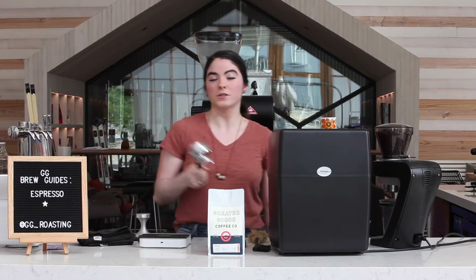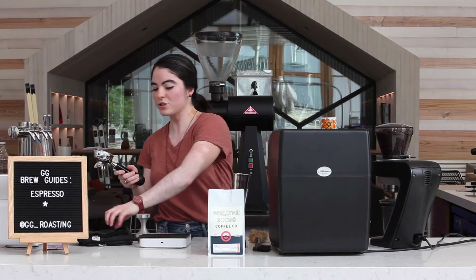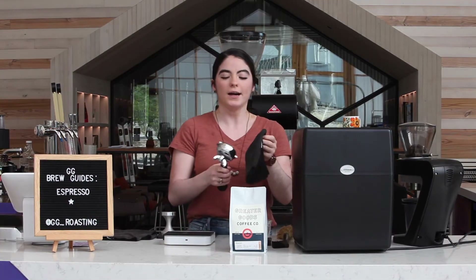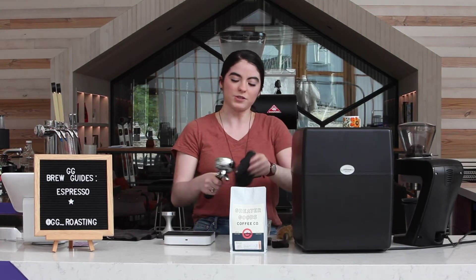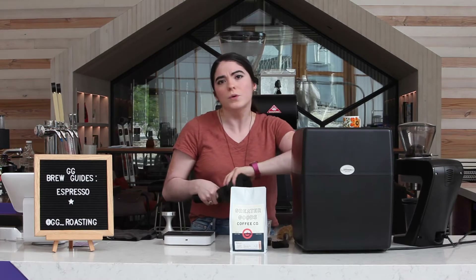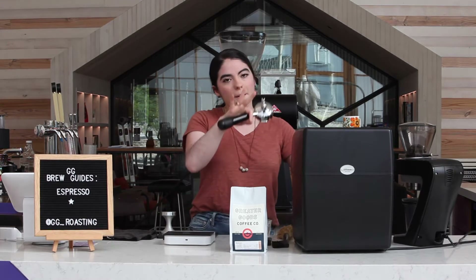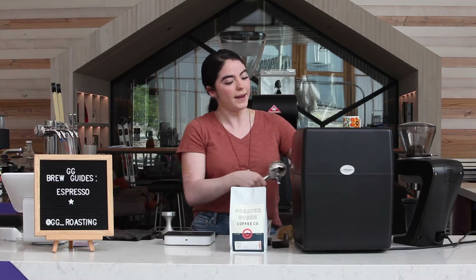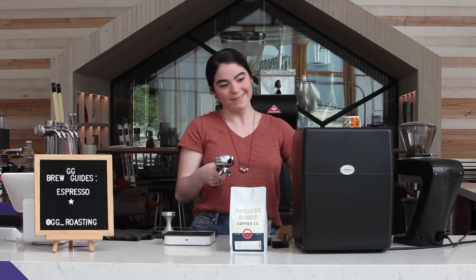We're going to remove our portafilter. And like I said before, we're keeping it clean, so we want to make sure it's dry. I like to keep a wet towel and a dry towel. So we're going to clean out the portafilter head — we want to make sure there's no dust or leftover espresso from the previous shot we pulled. We're also going to purge our espresso machine, meaning we get some water going through the group head and make sure there are no obstructions in there.